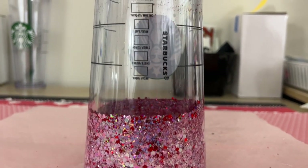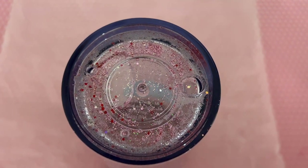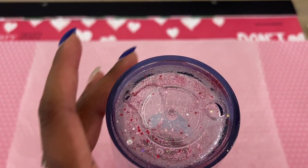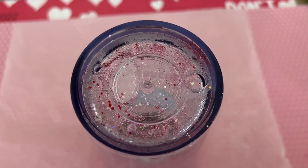It's the next morning and we are here checking on our tumbler, trying to see if I need to add any more fluid. I'm really good with the way that it looks. I'm okay with this air bubble right here — like I said, it's going to help with the movement of our slow flow mixture that we've put inside.